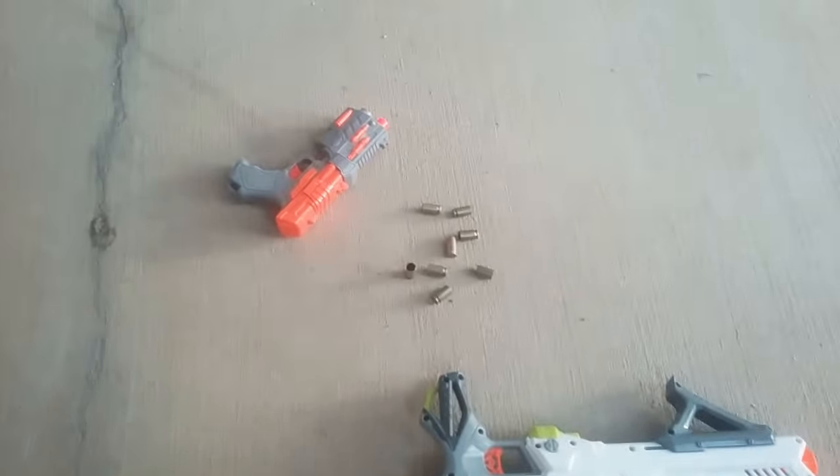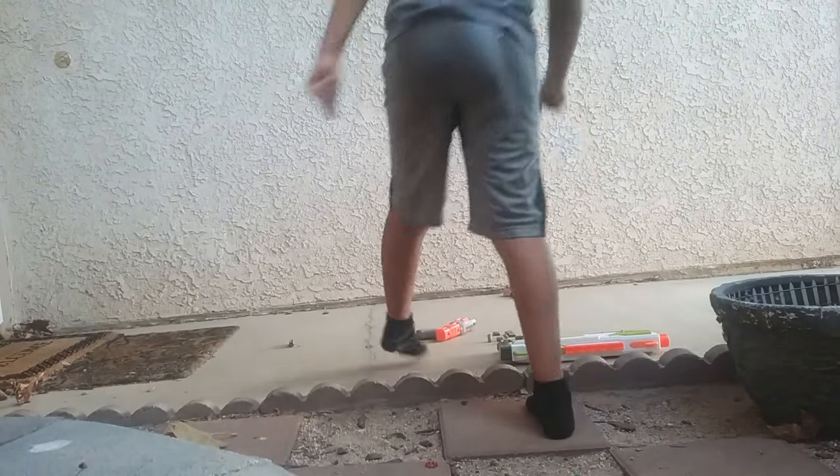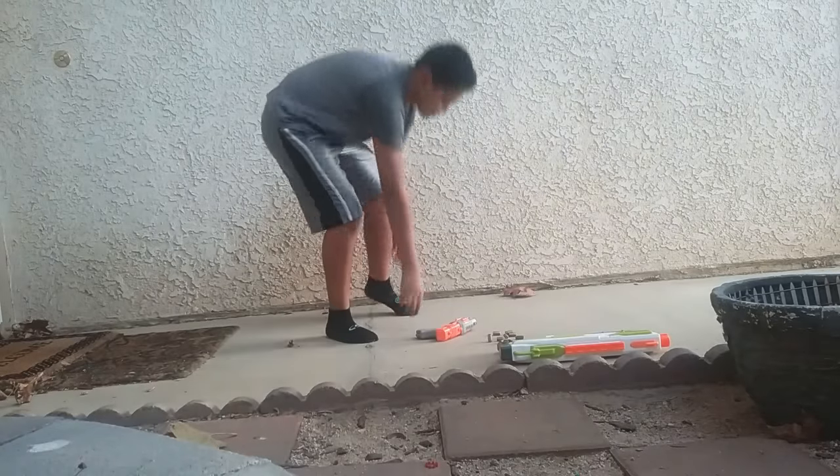I'm going to be teaching you how to make a shell ejection dart gun. It's going to be hard to shoot it, but just like for props. So this is how you do it. First I'm going to do a small pistol.